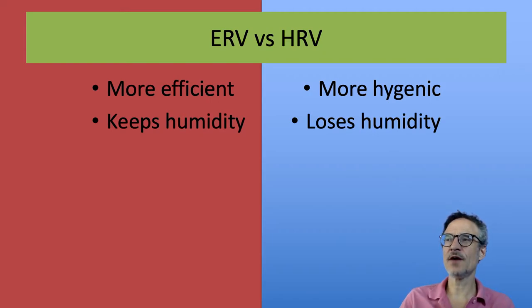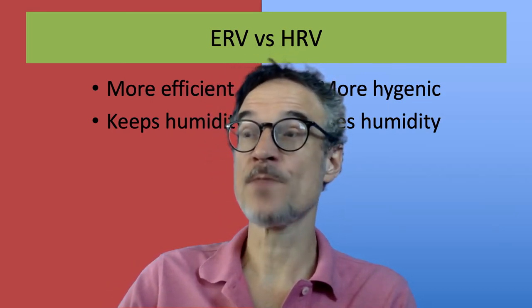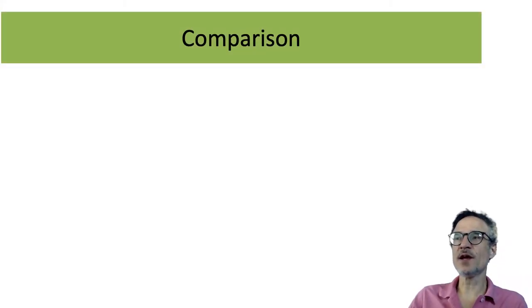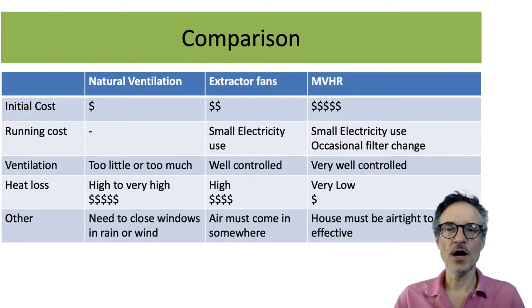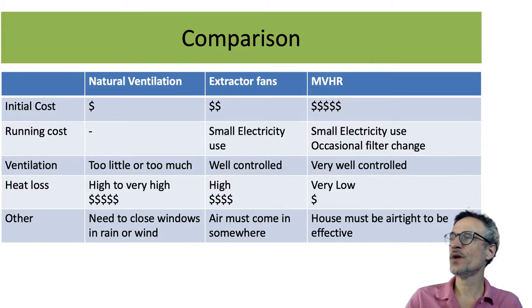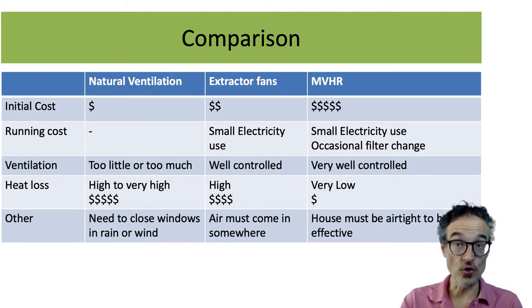Heat recovery may be more hygienic, but it loses humidity, so it can be very dry in winter. Which system is best depends on where you are and what system you can get. Let's finish by comparing different ways to ventilate, looking at installation cost, running cost, ventilation quality, heat loss, and other factors.